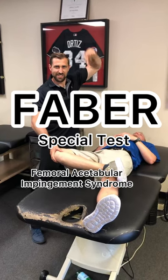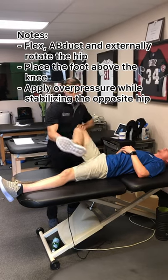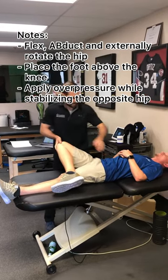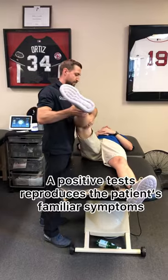The FABER special test for femoral acetabular impingement syndrome. Flex, abduct, and externally rotate the hip, place the foot above the knee, and apply overpressure while stabilizing the opposing hip.